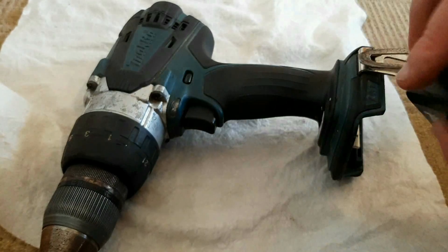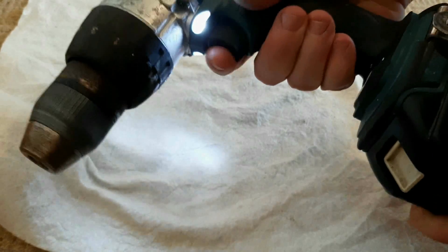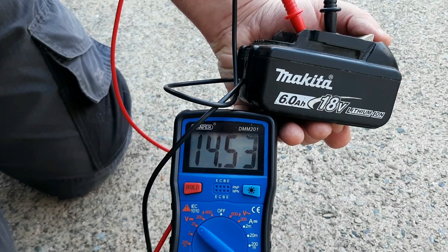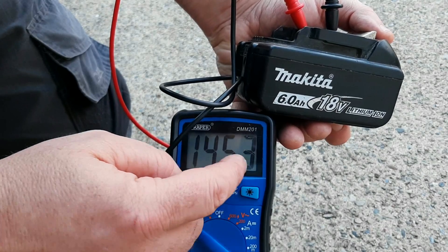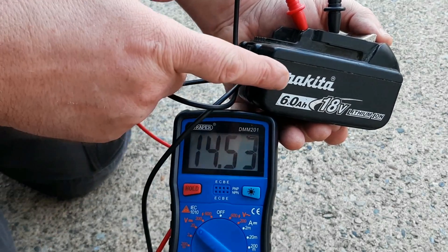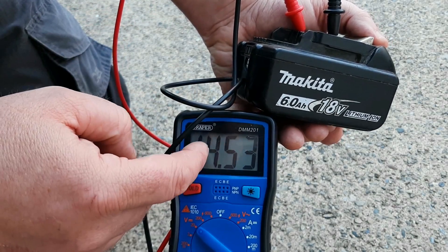If you try it in a tool, the lights come on but it's not powered at all. So we've put this battery on the multimeter now to test the voltage. It's reading 14.53 volts. If this battery was good, it should be reading 20 volts. So that means there's a 6 volt drop there.